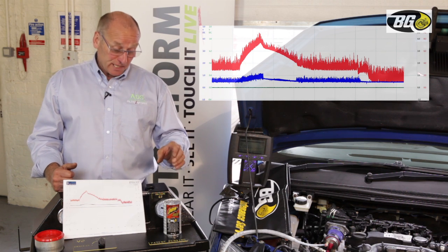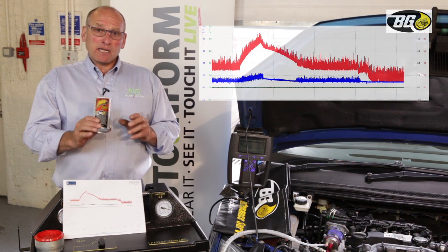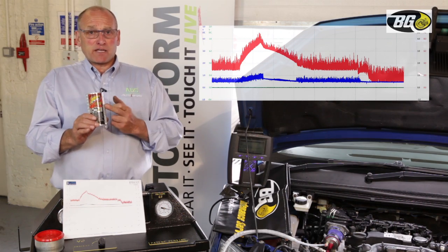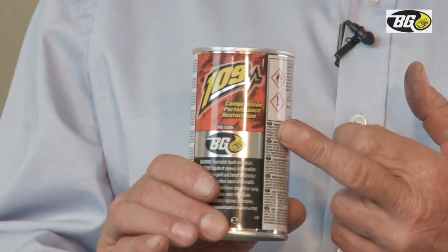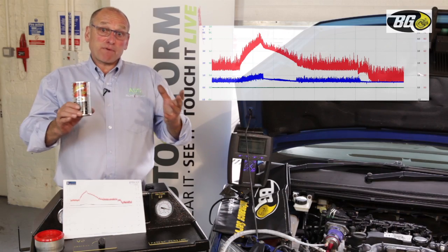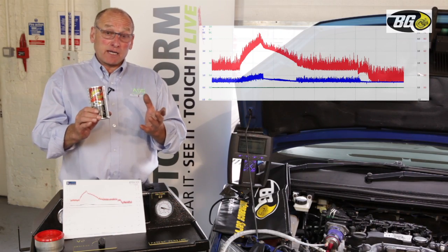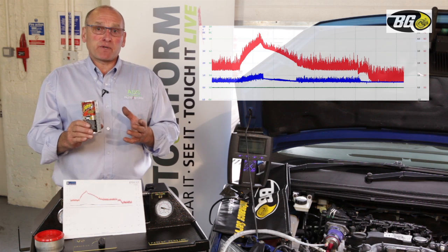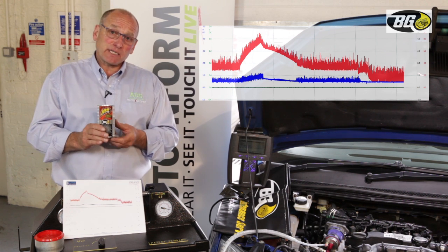The final stage in the service is to drain the oil having applied a 1.09 treatment. This is an engine performance restoration product that improves combustion and cleans deposits from within the engine system — the valves, tappets, piston rings, and so on.